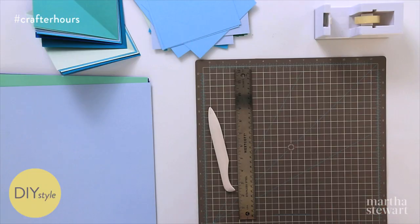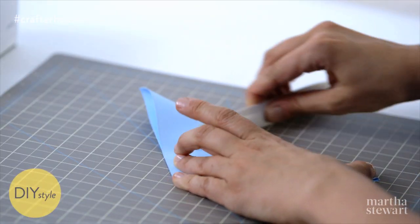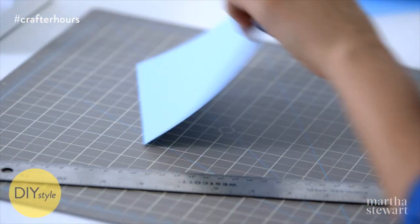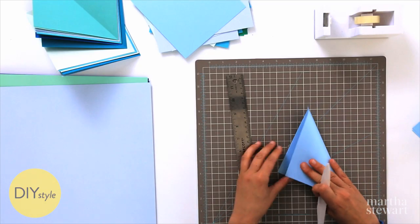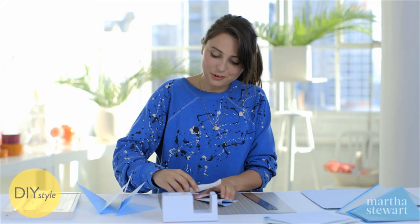Build up a significant pile of squares, and with a ruler and a bone folder, score a diagonal line that you will then fold. I chose colors all within the same kind of cool tone family. Keep going until you have a great big pile of folded squares.